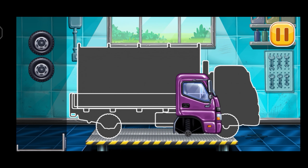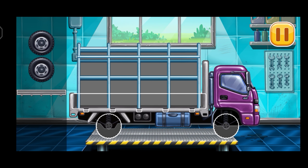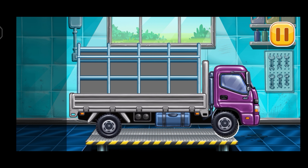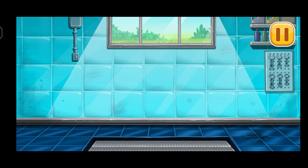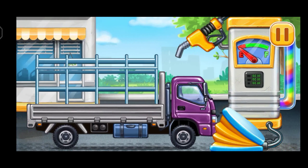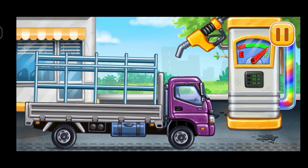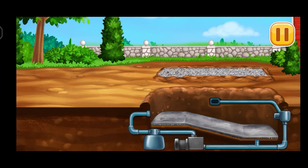We need to assemble Drop side truck. Don't stop. Filling, drop side truck. Press the pump. We did it. Finish the bottom of the pool.